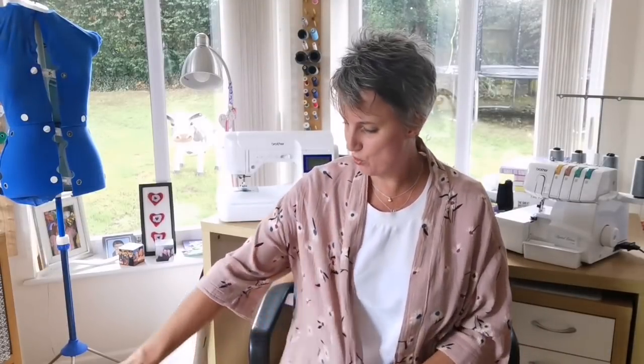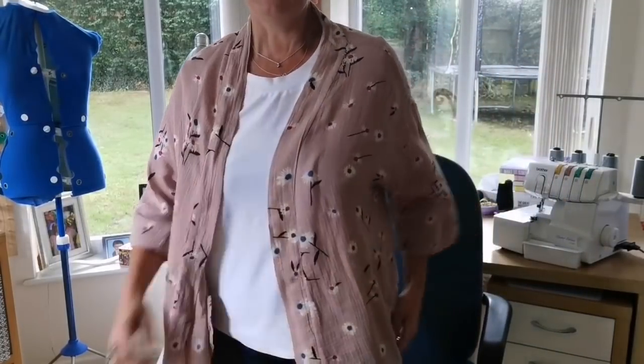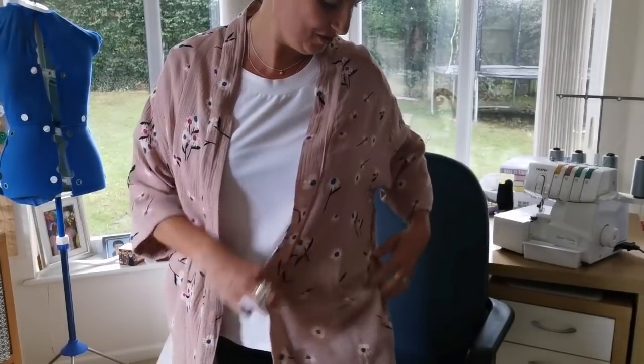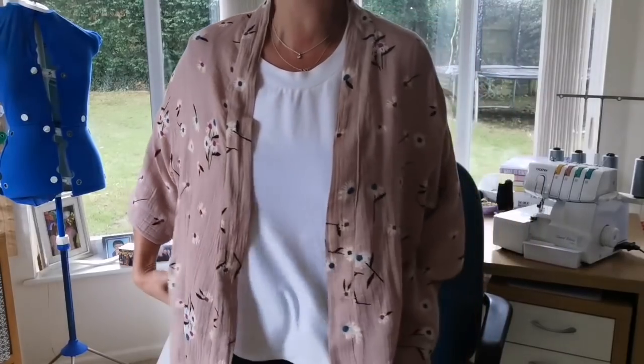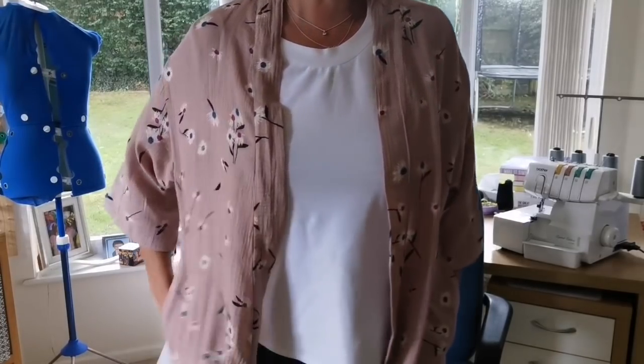Just lovely designs — go check them out if you haven't already. This fabric is double gauze from So So So — I absolutely love it. It's a beautiful blush pink with lovely flowers in teal and pink. I was originally going to make the Sew Over It Sylvia Robe — used to be called the Kimono Jacket — but ended up going with the Gigo Cut version. It is a free pattern, though the website took a few attempts to navigate as the download went into my spam.